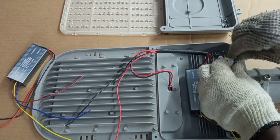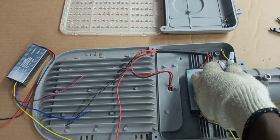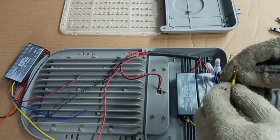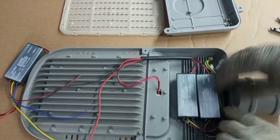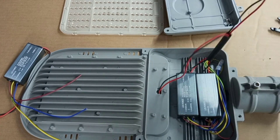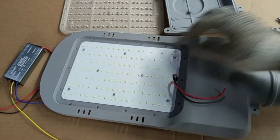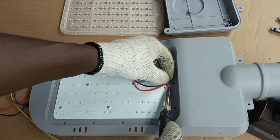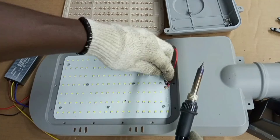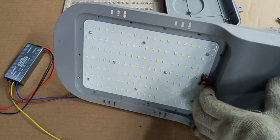We connect this also to input neutral and bring all the earth wires together. We are left with the output of the new LED driver to be connected to the other parts of the PCB, so we push it through and turn it into position. We solder this back, then this other one. Every connection is properly done.